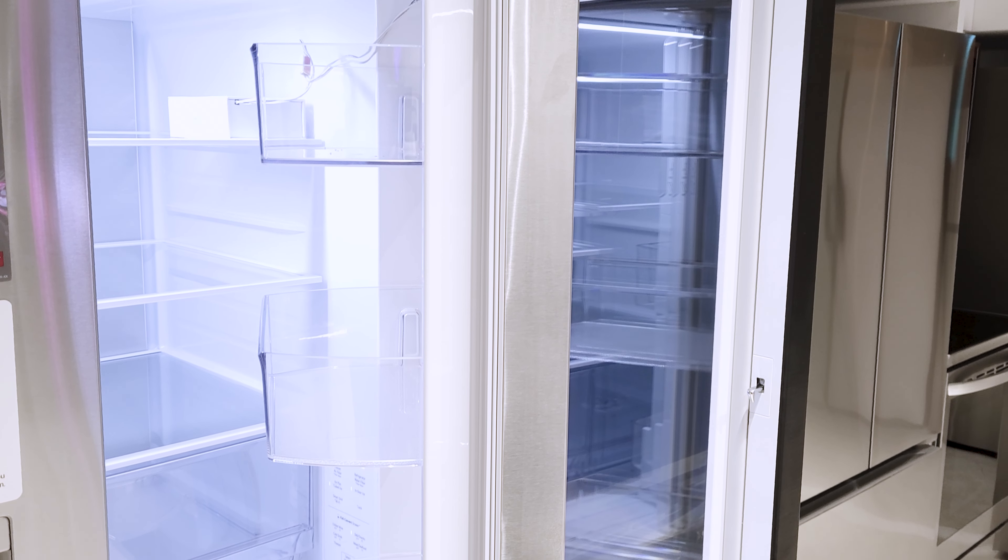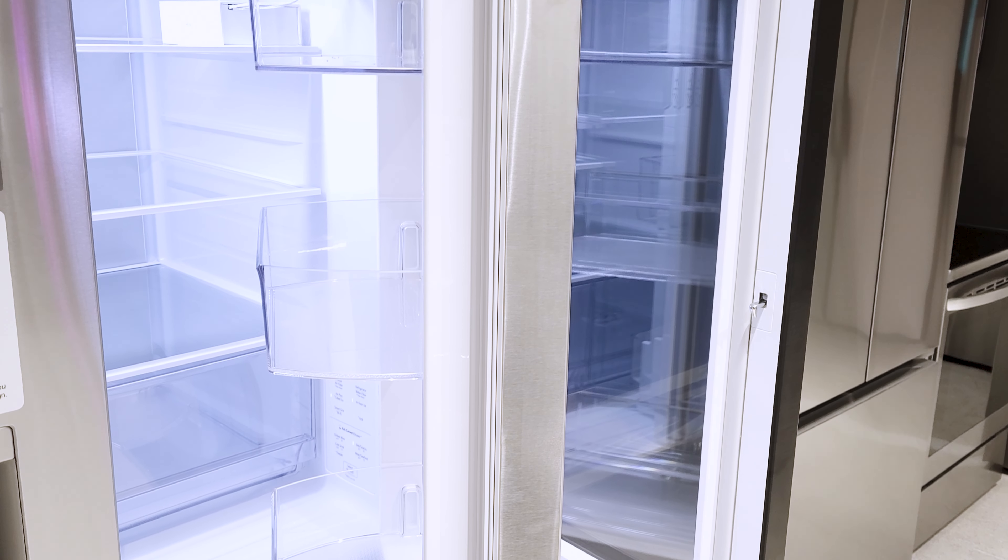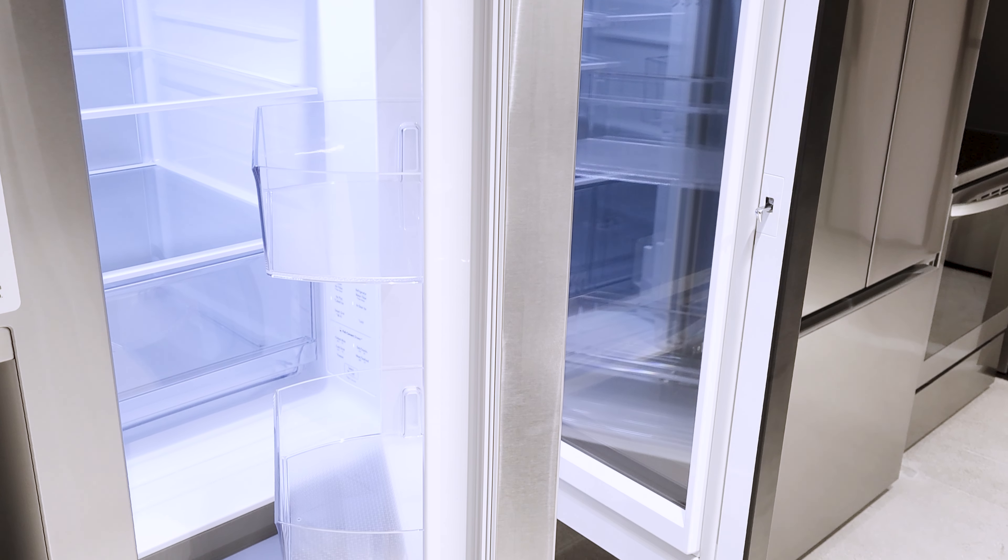But as if that isn't already enough to make this door extra special, LG's actually made it a door in a door. So if you only need something that's normally kept in your door shelving, you can open up the outside door without opening up the full door to your refrigerator for quick and easy access to anything stored in those shelves.